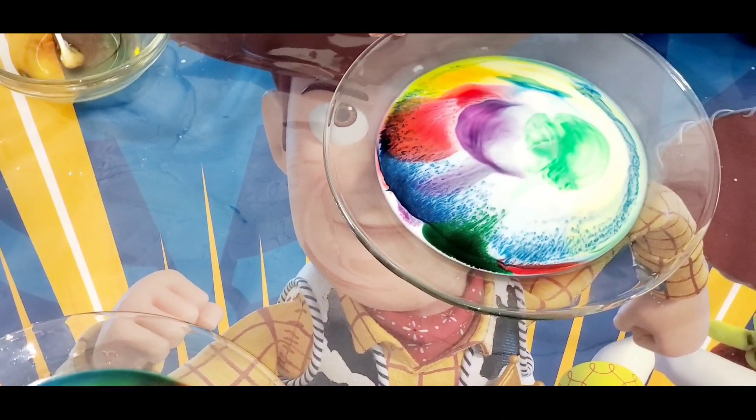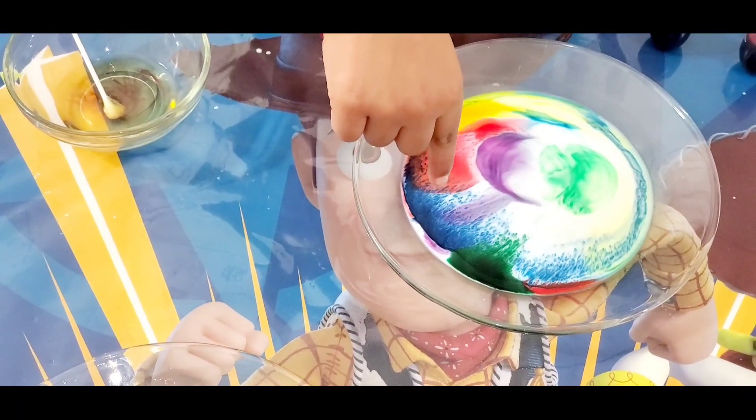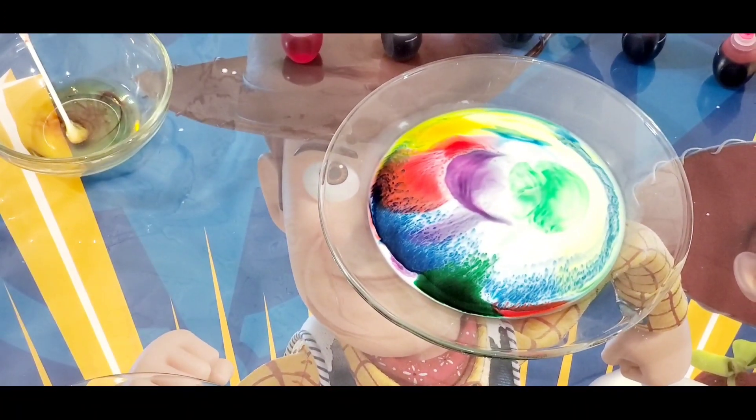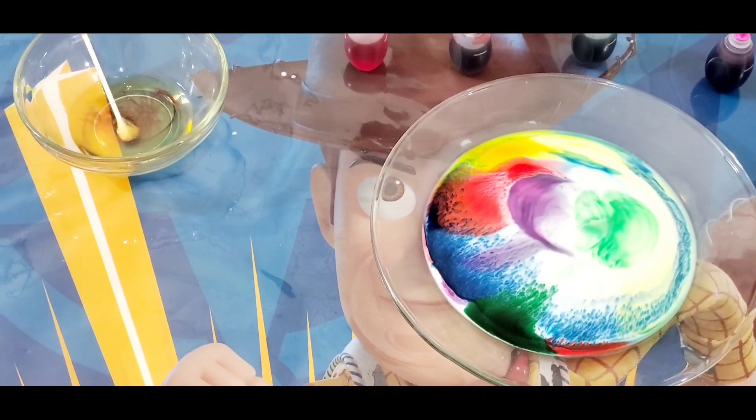Another one — it's looking like rainbows, right? Rainbows. Does it look like a rainbow? The blue one looks like rain. Blue, green, red, purple, yellow — and there's another plate.